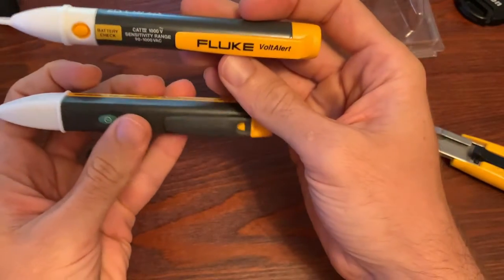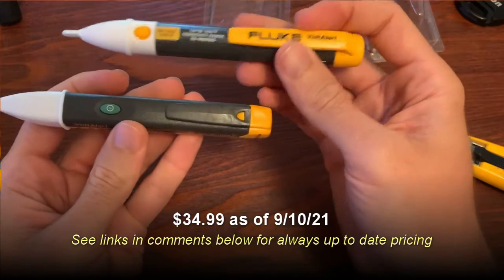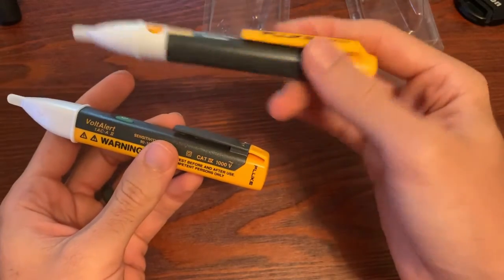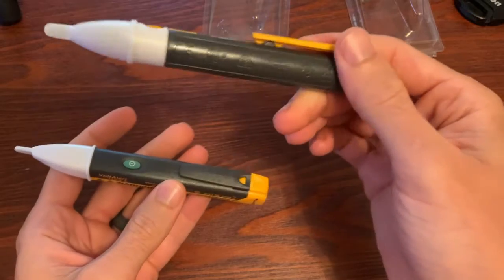Both of these units cost the same. I'm not sure what the exact cost is today on them but I'll either mention it later in the video or flash it up on screen. So it's really about what you care about — you're not going to save money on one or the other.